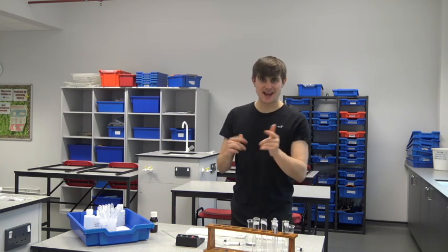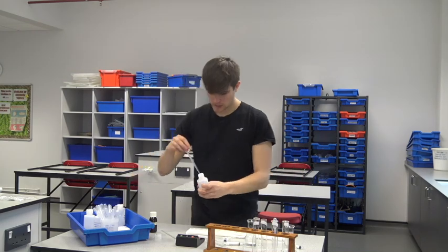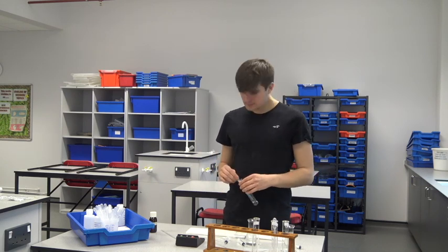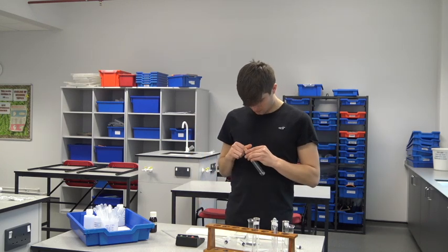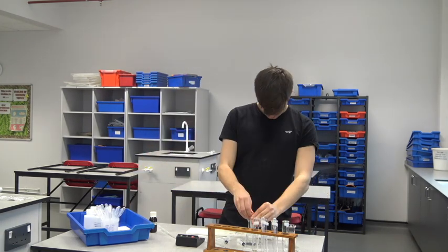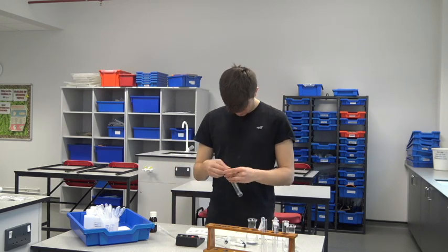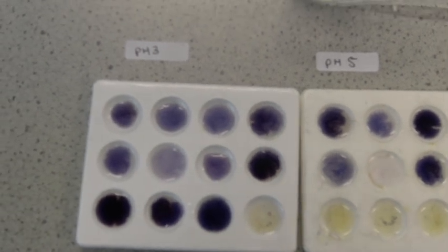Let's do pH 7 and pH 10 quickly. Now let's look at the results we collected during this experiment.